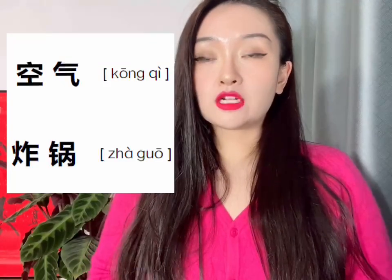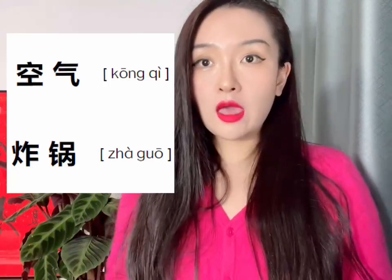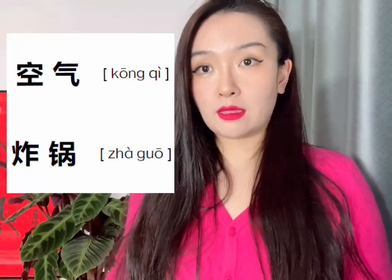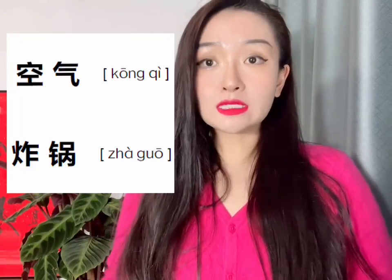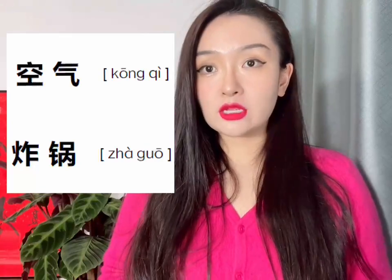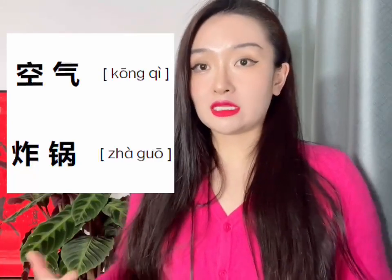空气 means air, and 炸 means fry — it's a verb, a kind of cooking. And 锅 means pan, a pot — we call it 锅 in Chinese. So 空气炸锅 means air fryer in English. It's a very popular and easy-to-use appliance these days in Chinese kitchens.